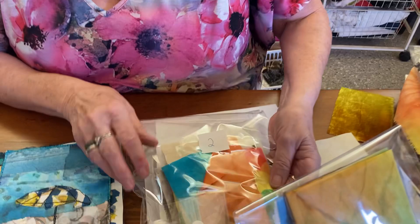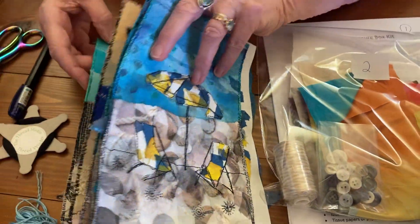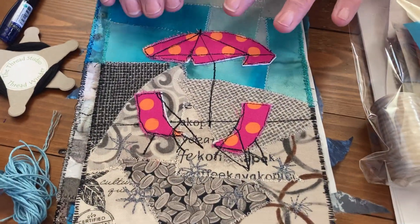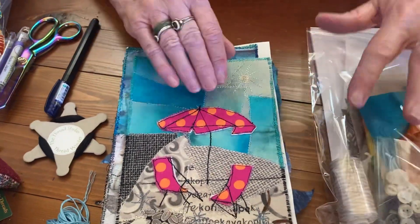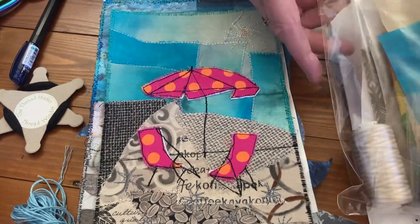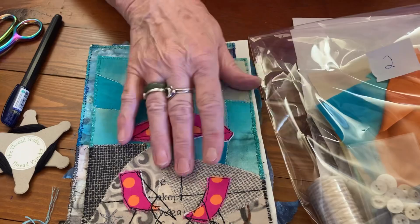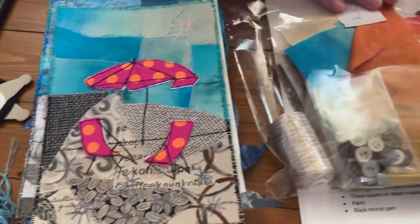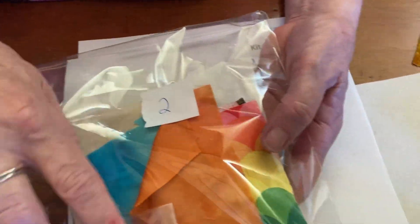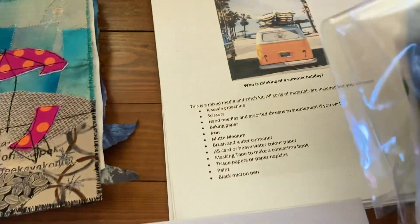The second section is the possibility of machine embroidery and machine stitch and making your collage. It contains templates to try this one or other ones, or how to put them together. So it comes with the backing and some hand-dyed silk and fabric for your umbrella and other bits and pieces that you can use.